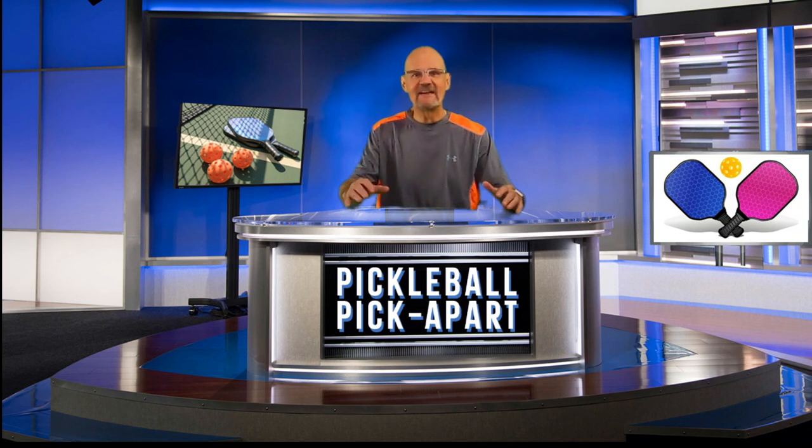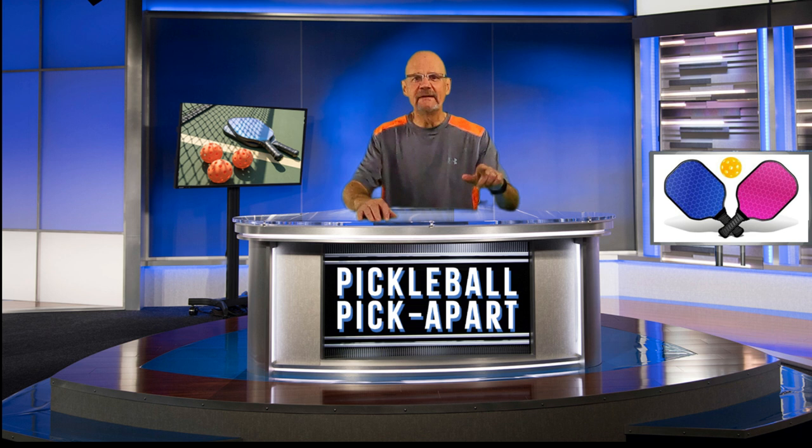Hello and thanks for tuning in to my YouTube channel, Pickleball Pick Apart. My name is Rory and in this video, a men's match where one team picks on the weakest link on the other team. It proves to be a winning strategy. Find out exactly how they did it, do it, and you'll win more games.